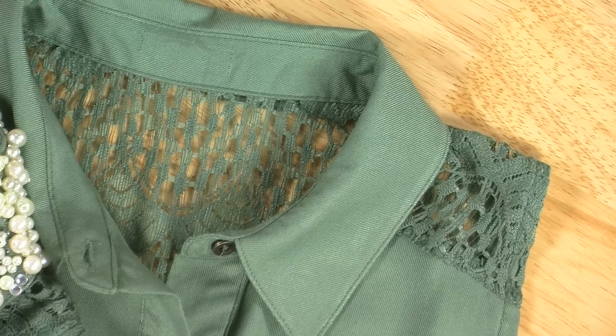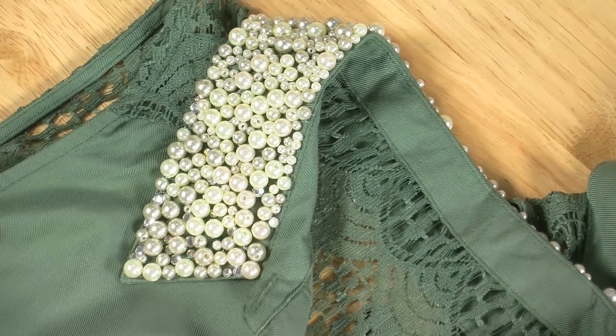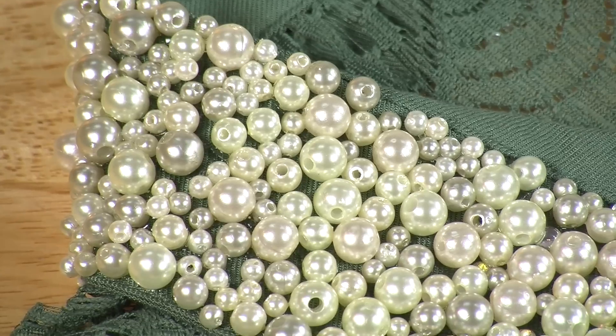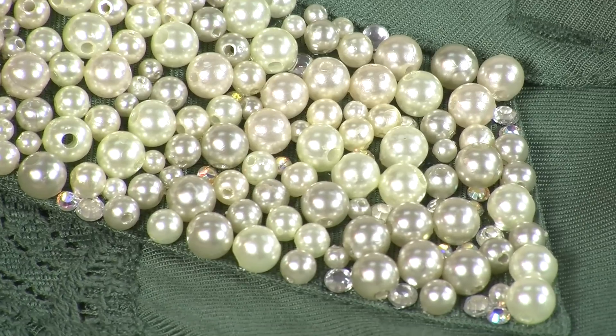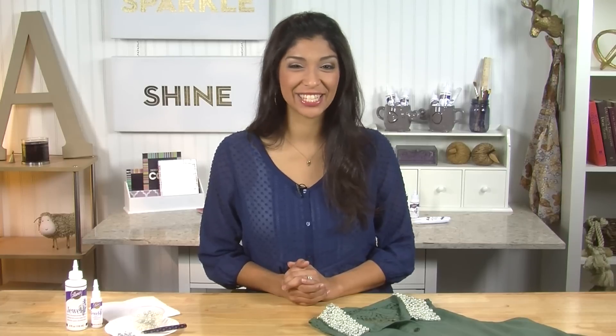Is your wardrobe ready for a refresh? Just adding pearls and other gems to the collar of a dress or a top is a great way to give the garment a whole new look without having to spend a lot of time or effort. Jeweled is great for this type of project because it works on most washable and non-washable fabrics, and its quick-setting formula permanently holds in place jewels and other small embellishments that can usually be tough to adhere. Jeweled also dries clear and permanent and is even machine washable so you can keep your embellished garments so fresh and so clean.